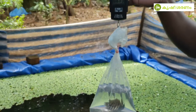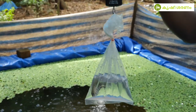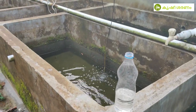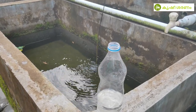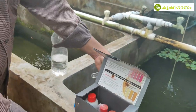Now we have to test this. We have to test the ammonia in the water. After having an ammonia test, we will test it.